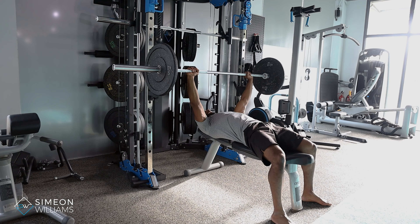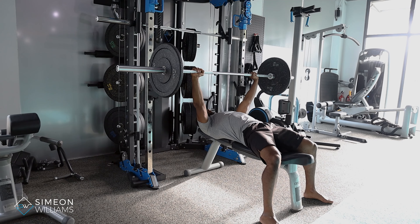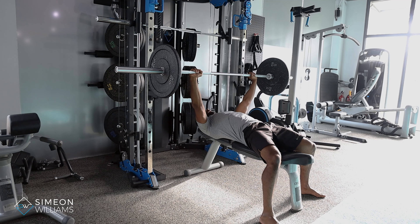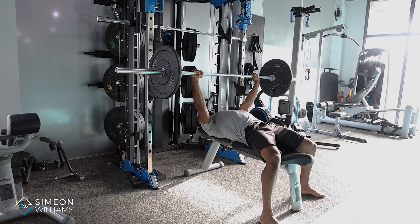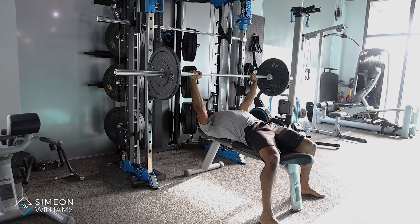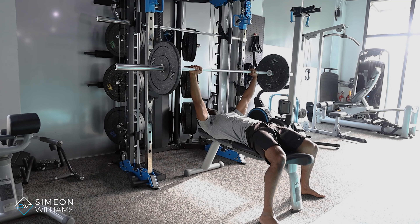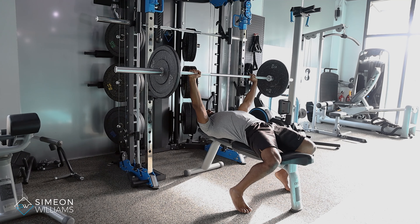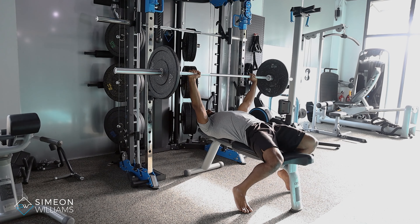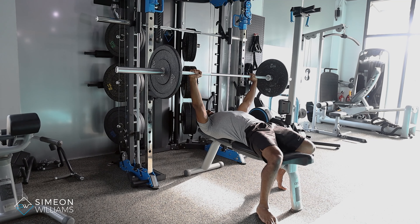I'm going to carry the weight over my chest. Once I'm carrying it over my chest and my arms are fully locked out, the cues I need you to be aware of are: my shoulders need to be away from my ears, and my back is trying to squeeze the bench. If my chest is not squeezing the bench and I'm lifting my shoulders off, you can see the difference. Once I'm here, I want to make sure that my feet are either on their toes or flat down — these are the basic positions.